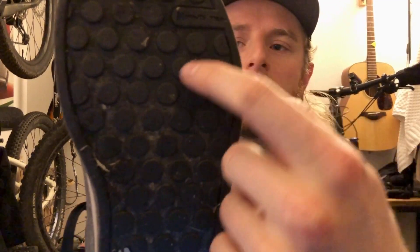They're fantastic. There's something about this sole that allows you to put more power down whenever you're standing on a pair of platform pedals. The way the rubber is composed really helps the grip on the platform with the pins in them.